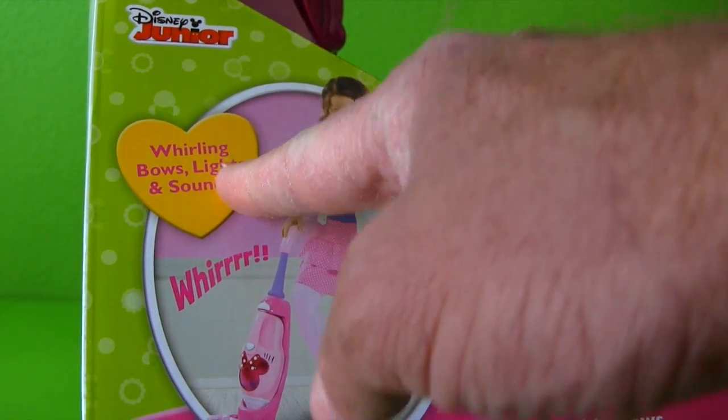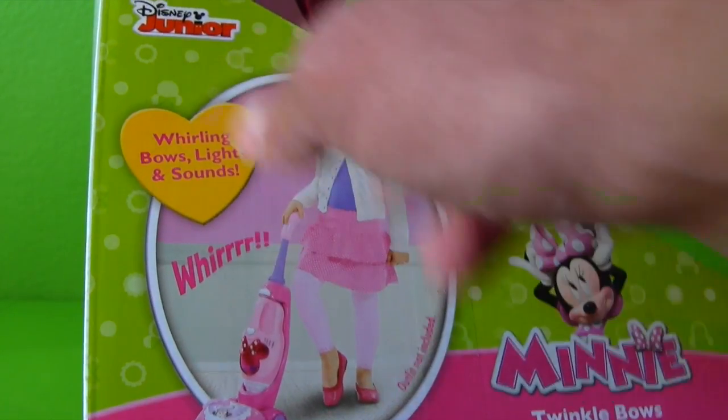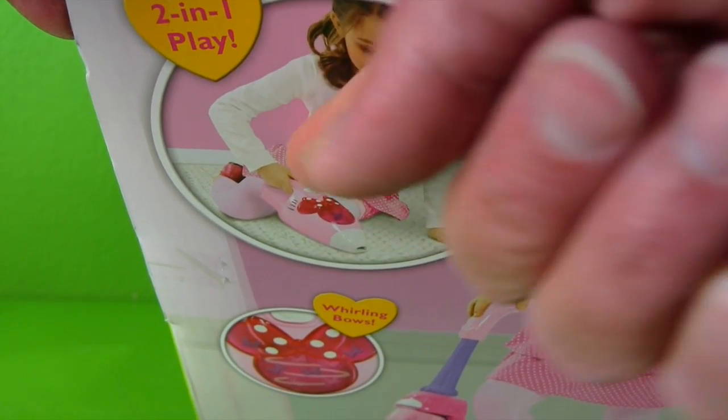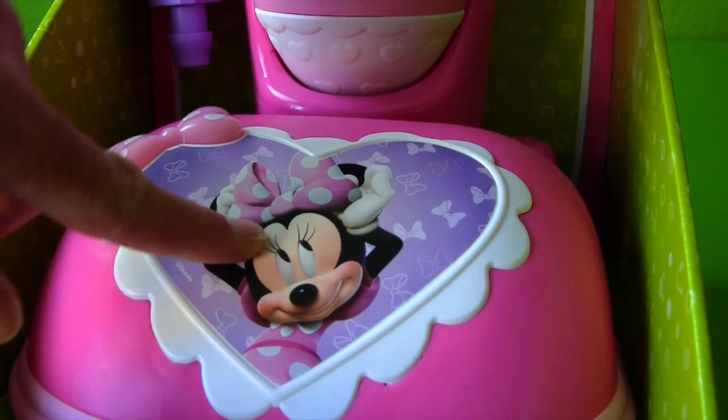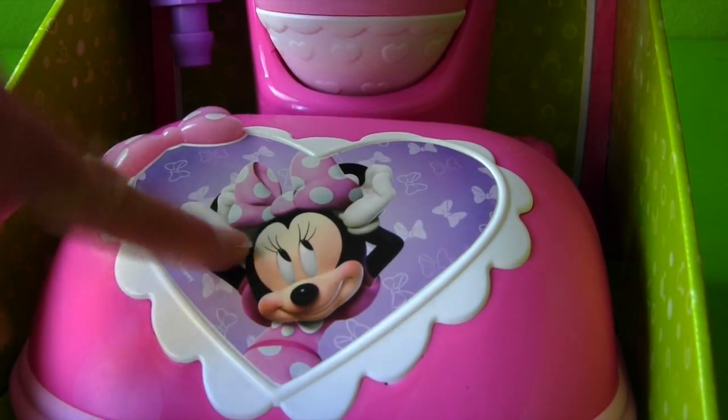That's perfect! Because I love whirling bows, lights, and sounds! It works as a little tiny shop vac too, so you can get into those tiny little messes that you make with your crackers and cookies and stuff! And there's even Minnie on the front by the bow! Hi Minnie! Are you guys ready to open up Minnie's Twinkle Bows 2-in-1 Play Vacuum and set it up and see how it works?